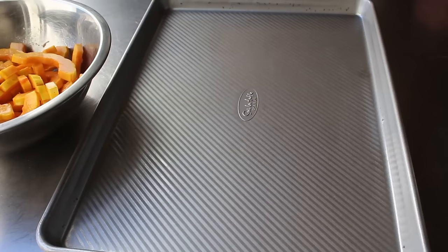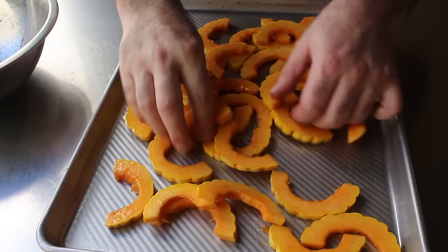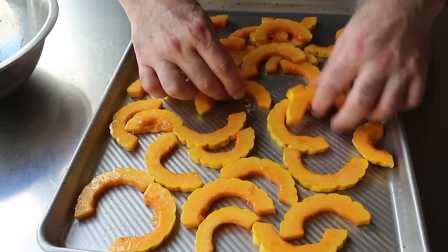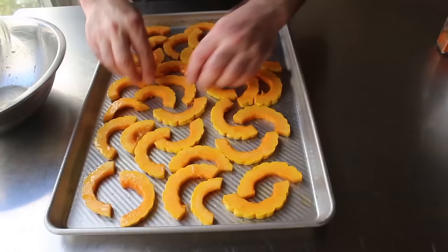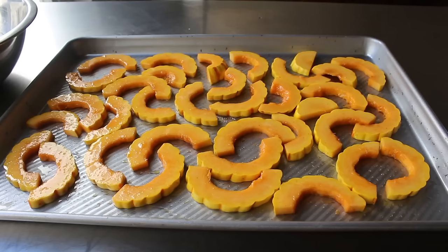Once our squash are seasoned and well lubricated, we'll transfer those onto a sheet pan. I'm using one of these textured non-stick ones, but a pan lined with parchment or a silpat would also work perfectly. We'll spread those out in just a single layer. By the way, I've heard Beyoncé's a huge fan of the show — well, not so much heard, but I assume. So we will space them out as evenly as we can.